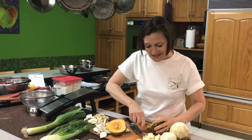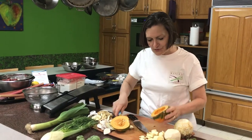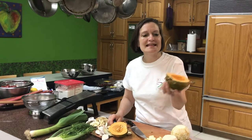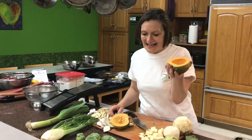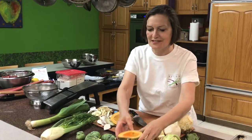Acorn squash is really good roasted in the oven and really good on the grill. To cook it on the grill, I do it face down for about 10 or 15 minutes, then turn it over and fill it with something delicious like roasted garlic. A lot of people do squash sweet, but I think it takes savory things great.